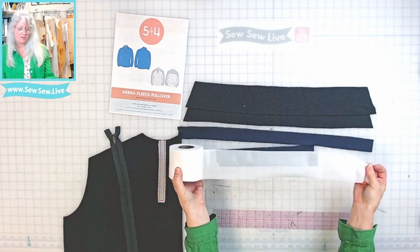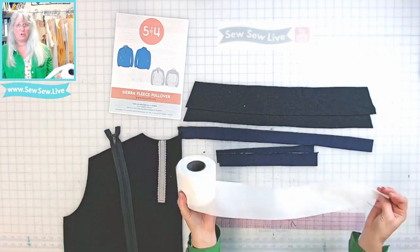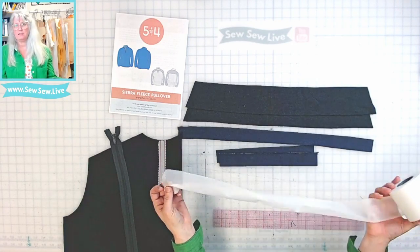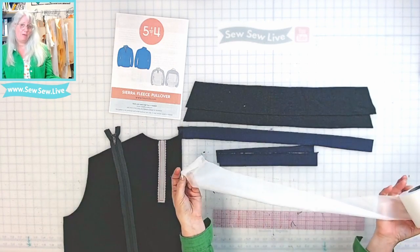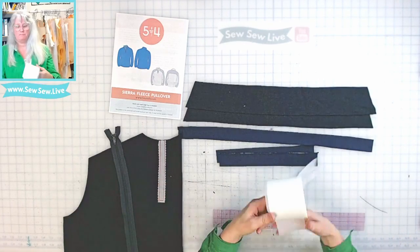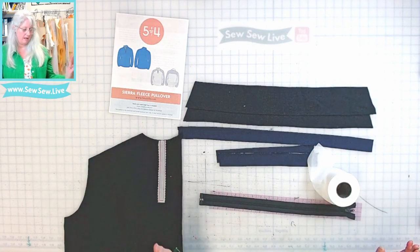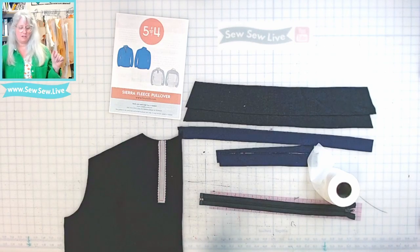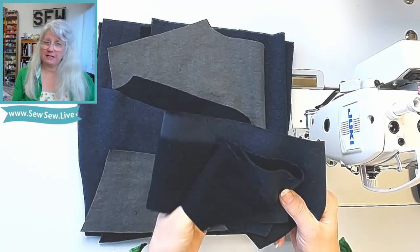I got this roll of Tricot that I thought was going to be stretchy going one way and it wasn't, which I was really disappointed about. But I've made so much use out of this three inch roll for waistbands and things like that. Don't forget you need your zipper, your binding, and to prep your front — that's pretty much all the fiddly things we have to do and then we can get to the sewing.